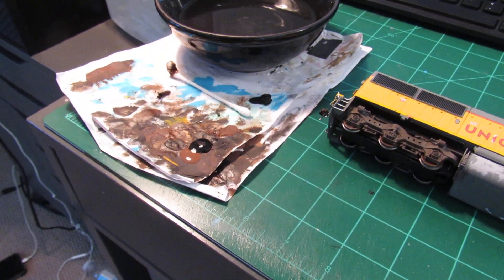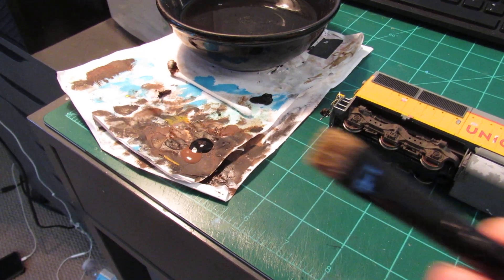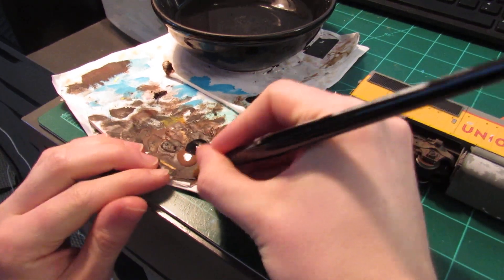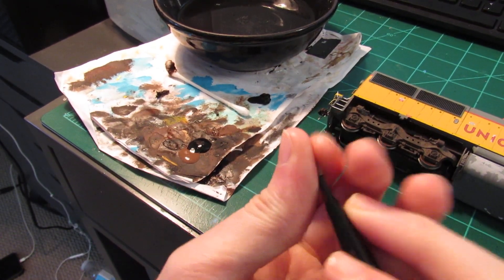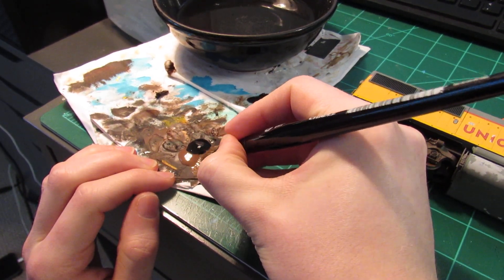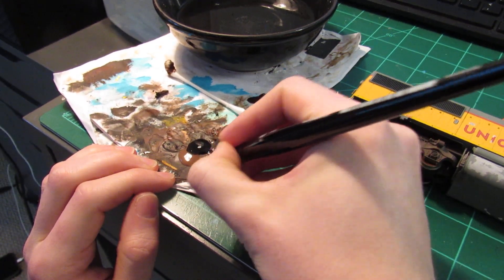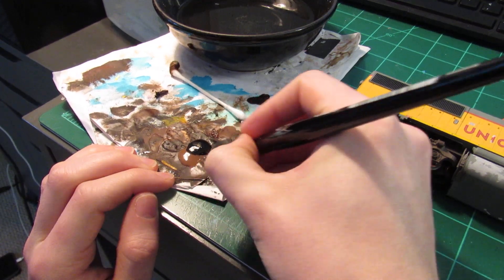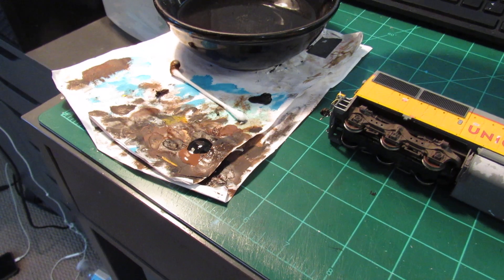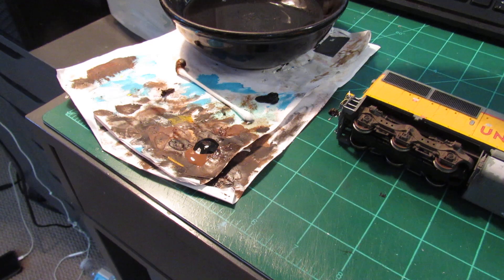Over here on my paper I have acrylic brown and black, and I have a large Citadel dry brush with a nice sharp edge — this is what I like to use for these. I just pick up a little bit of brown and a very, very small amount of black. You don't need that much black. Only a little bit of paint at a time, and I'm going to start diluting it down in my mixing bowl with a little bit of water.